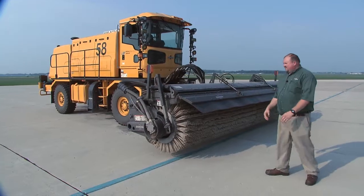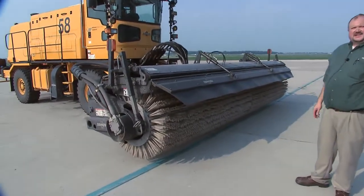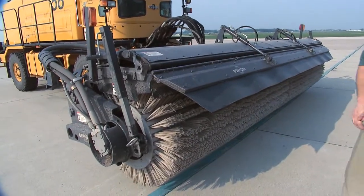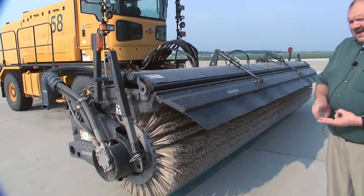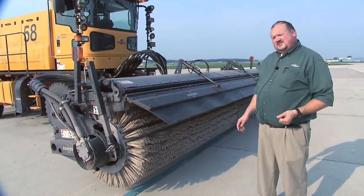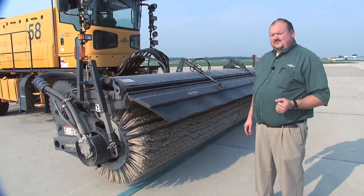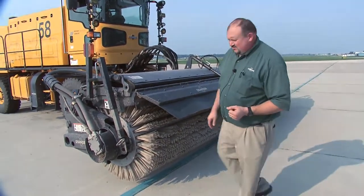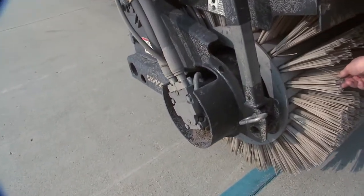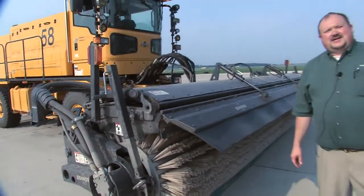Starting here on the front of the broom — this is the Oshkosh Broom Head, and we're looking at a set of cassette bristles. We offer broom product in 18-foot, 20-foot, and 22-foot configurations. We also have different options for these bristles. One real advantage to the cassette bristles is that all you have to do is remove the plate on the end and you can very quickly slide all the bristle packs off and replace them on the fly.